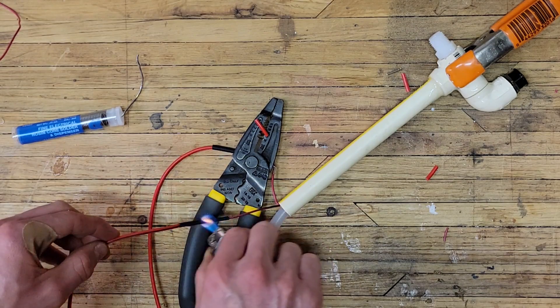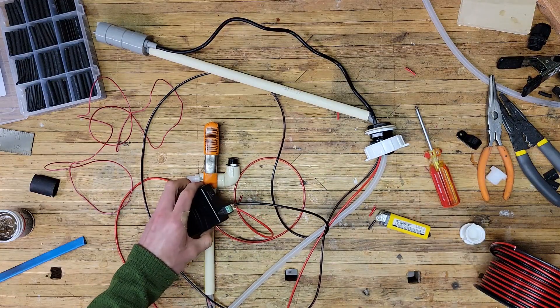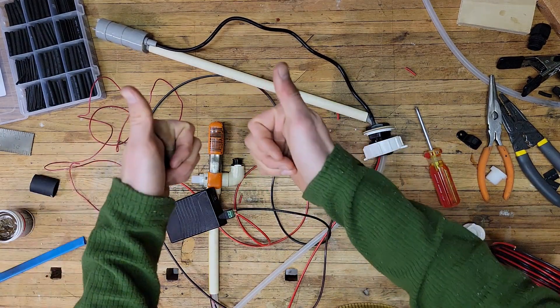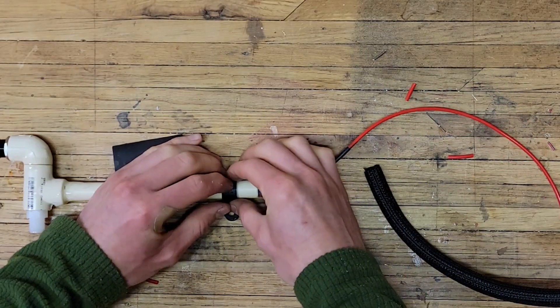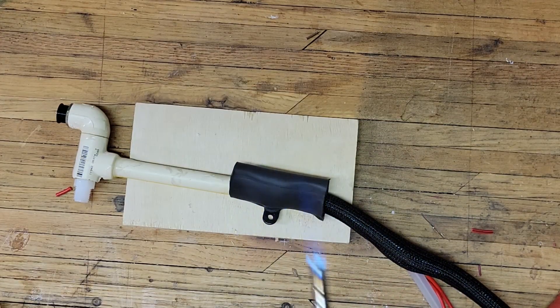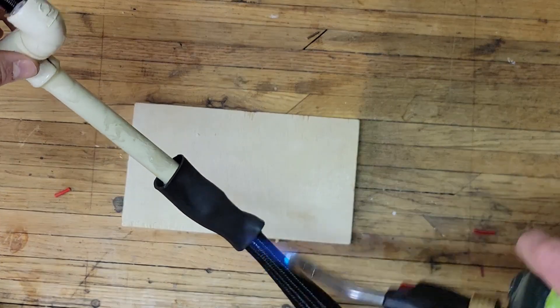After wiring the submersible pump to the 12-volt battery and the push-button switch, I will give it a quick test, and we can see that everything functions as designed. Using a piece of heat shrink tubing, I'm going to connect a PVC clamp as well as a half-inch hose protector. This hose protector will work to contain the hose and all the wiring, and it also looks nice as a finished product.